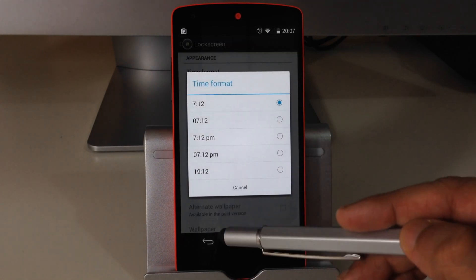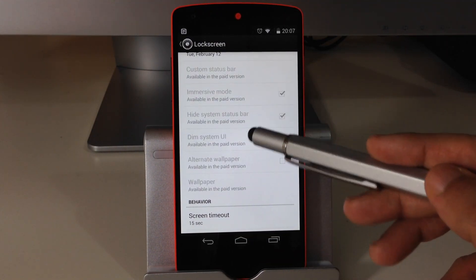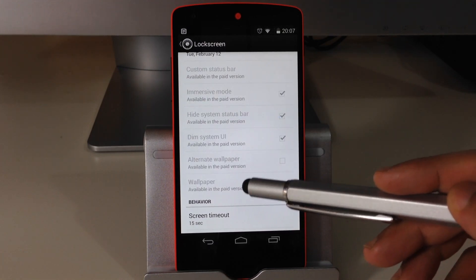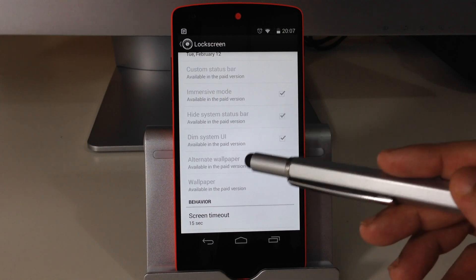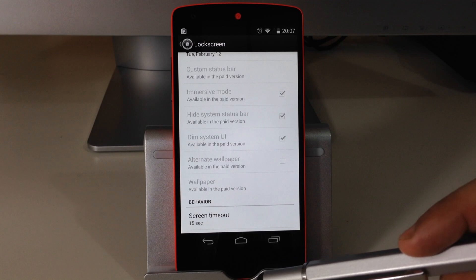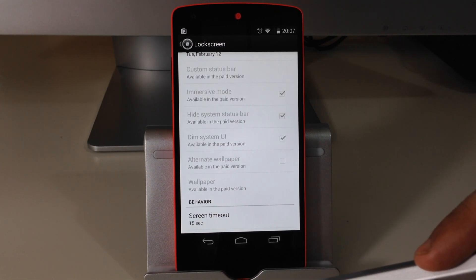In the lock screen menu we've got the option of changing the date and time format. There are quite a few other options available, but unfortunately these aren't available to me because I haven't yet paid for the paid version. I've just got the free version here and I'm going to test this out for a while to see how it performs.